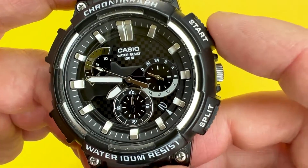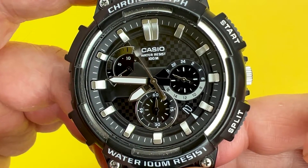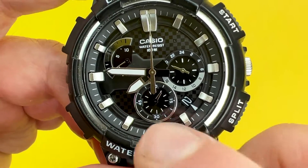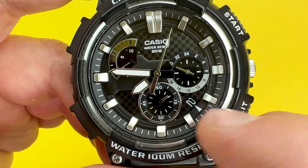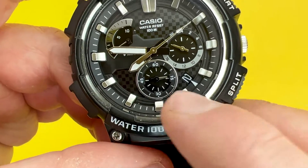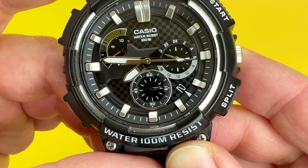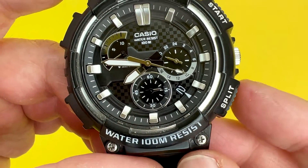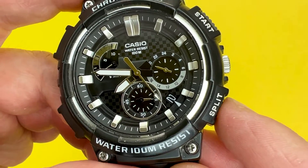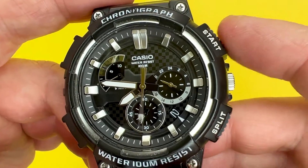The next part is measuring a split time. Press start again to start the chronograph and get up to about 15 seconds — there are five-second interval markers on the inside of the dial. I press split just under 15 seconds, and if I wait a couple more seconds you can see the difference, because the chronograph is still working. When I release the split time, it jumps up to 30 seconds — that's how to do a split time on this watch.